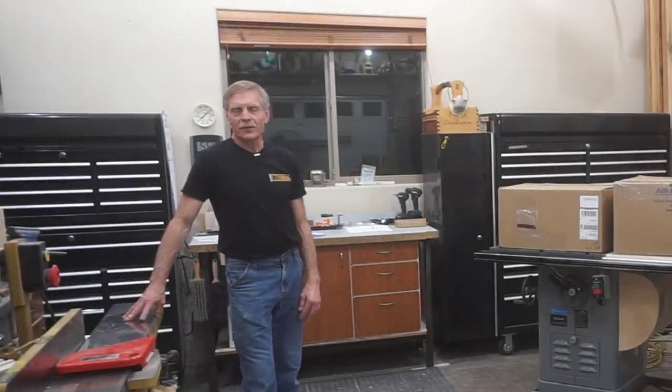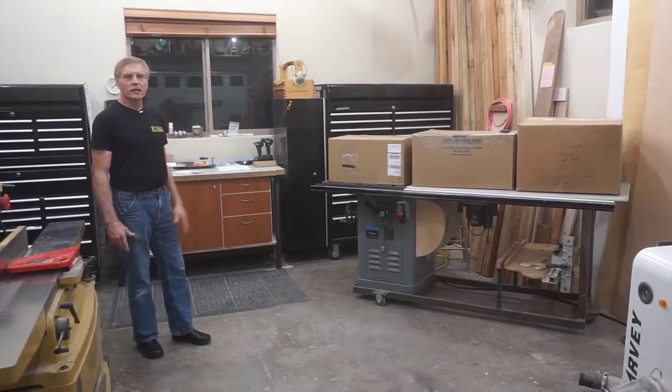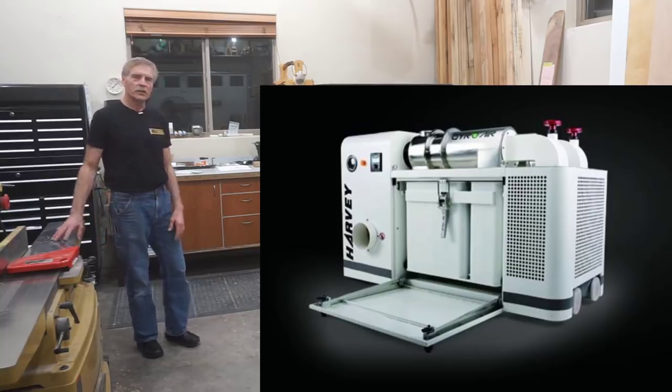Hi and welcome to Next Level Carpentry. I'm Matt Jackson and in this video I'm going to unbox all the hoses and fittings I got from Air Handling Systems for hooking up and connecting the Harvey GyroAir G700 dust processor to the various equipment I have in the shop.